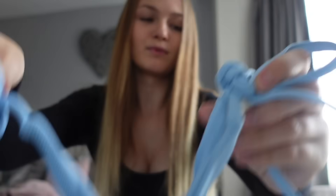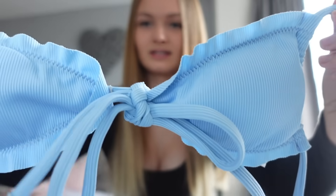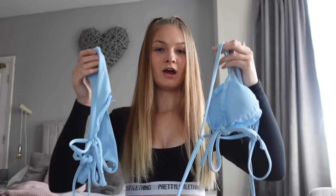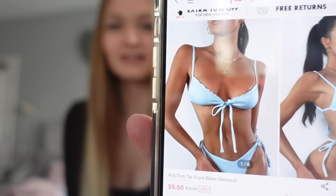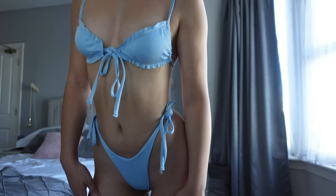That ribbed texture is exactly the same for the top, as you can see there. Apart from what I've already said, I have no complaints about this bikini because I absolutely love it. I do really like the colour as well — I feel like it would look nice on a beach. I will just also show you the model photo right there. Like I said, I love this bikini and we can get in to try this on.